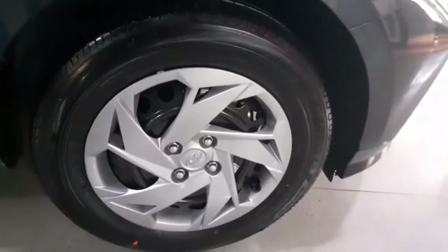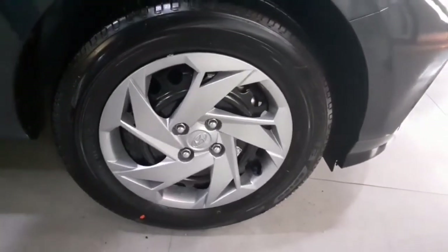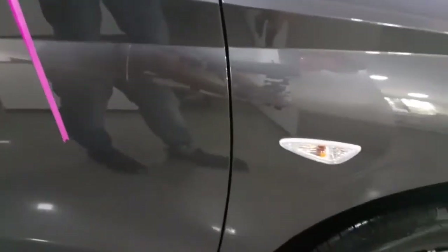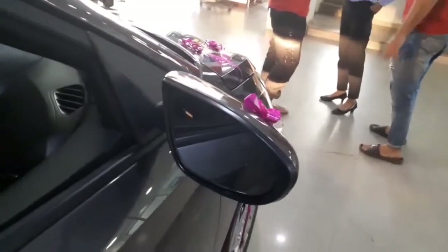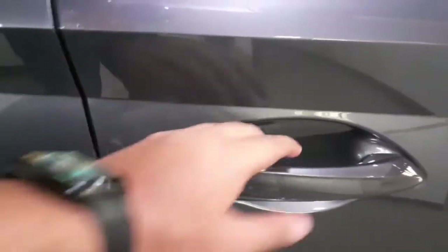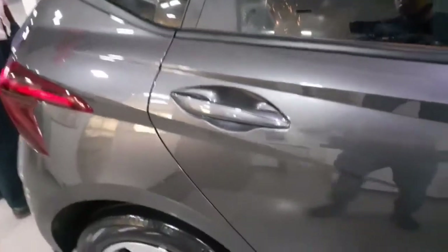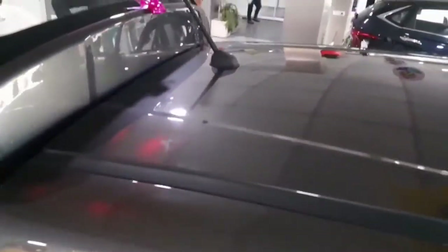Moving to the side profile, you get 16-inch wheels that are not alloys — steel rims with steel caps. Turn indicators are on the body rather than on the ORVMs, being the base variant. You get body-colored door handles. Instead of a request sensor, you get a keyhole to insert your key. You also don't get a shark fin antenna; you get the regular antenna, being the base variant.